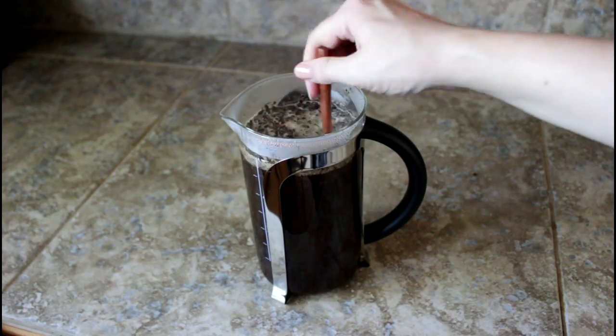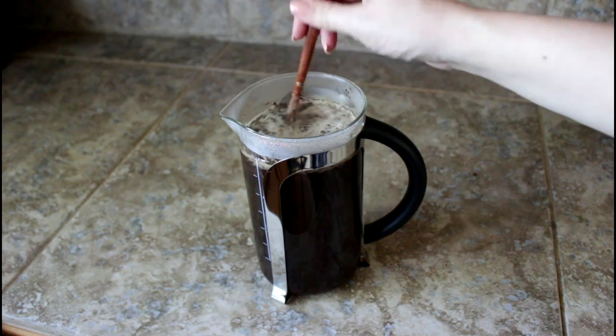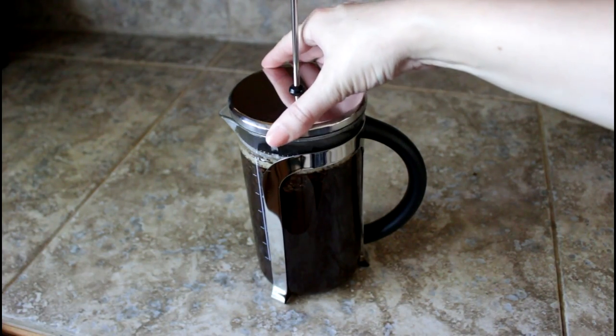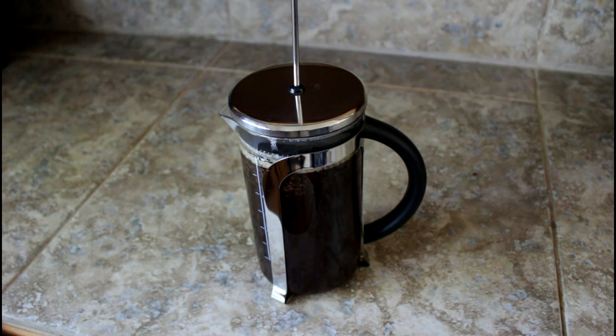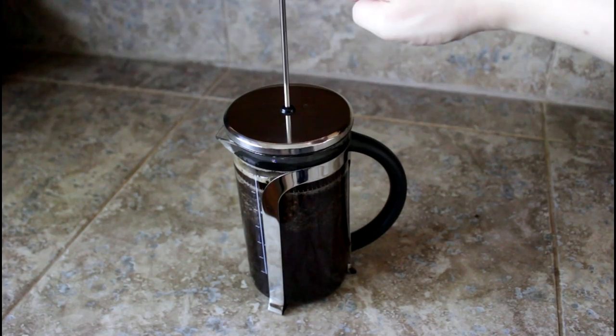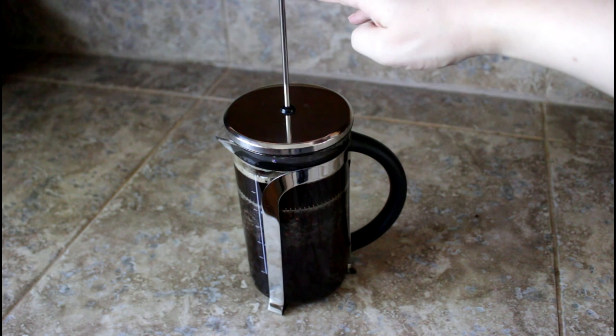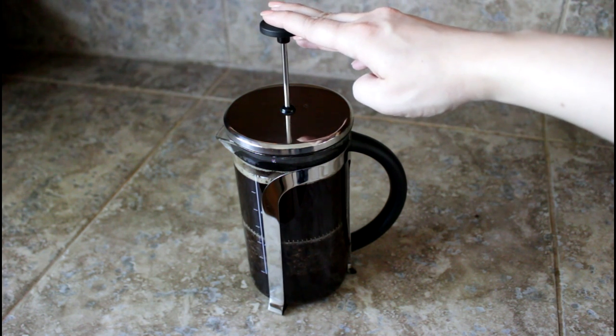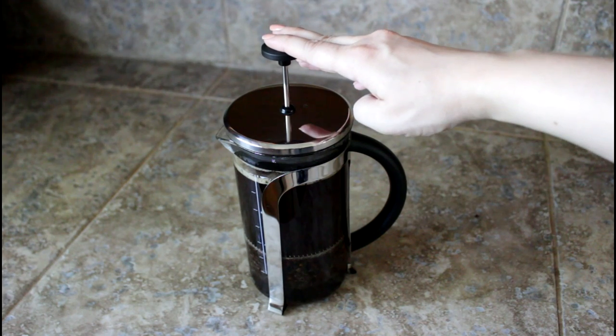Once it's filled to the fill line, give it a good stir with the wooden spoon, then place the lid on it and let it sit for four minutes to let the coffee work its magic. After four minutes, go ahead and use the plunger in the coffee press to press down those grounds.